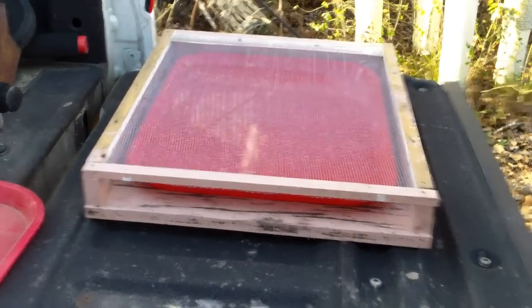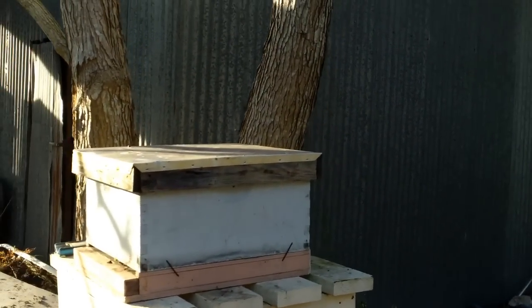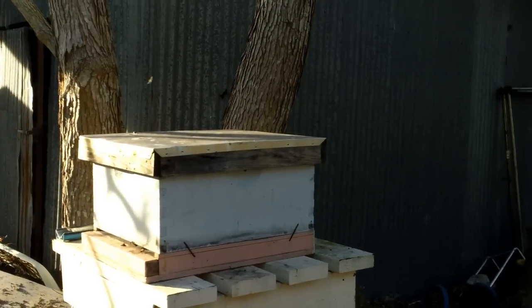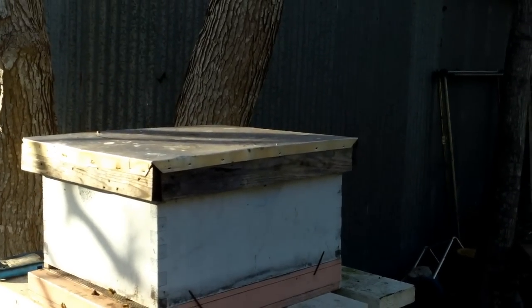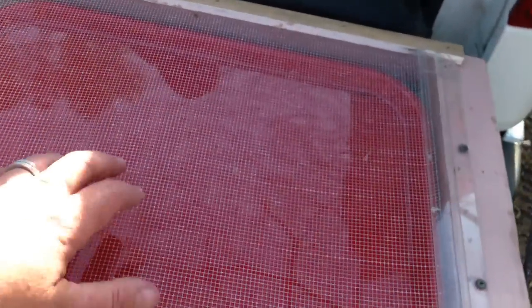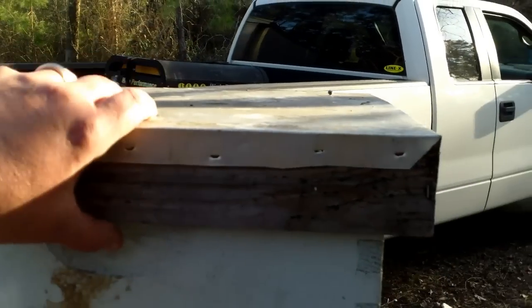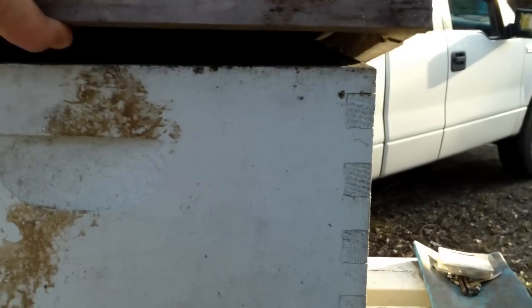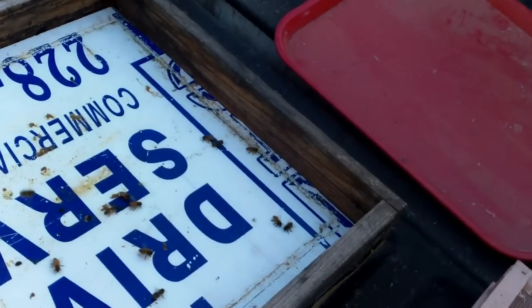I'm gonna add one of these trays to that bottom board, but before I do that I'm gonna pop the lid off of that hive. Yesterday there were a bunch of beetles collected on the bottom of the inner cover — that's just a piece of coroplast — and I'm gonna bump them off on top of the screen. The bees won't be able to fall into the oil but the beetles can go right through. I hate to try to do this with a camera in hand because the beetles run from the light. They're not in here like they were yesterday, but this will work fine for an experiment anyway.